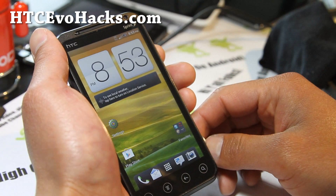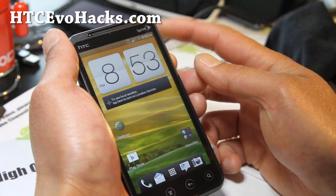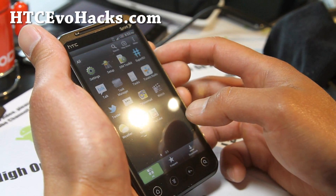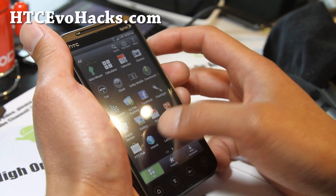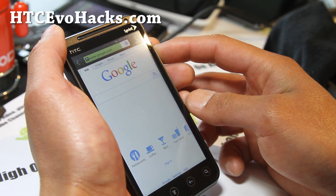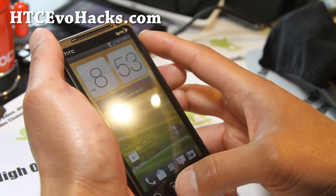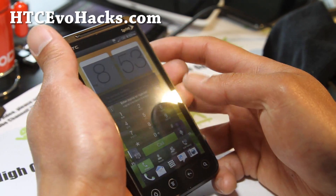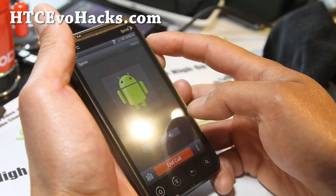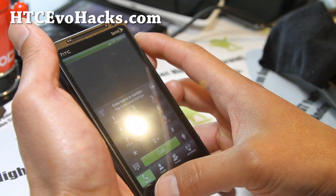I didn't develop this, but the developer will probably update it — he just got this device and just got it ported. Otherwise, other than those problems, it's a pretty solid ROM. The data is working, the browser is working, and the phone call is working — I called Sprint 411 and it connected.